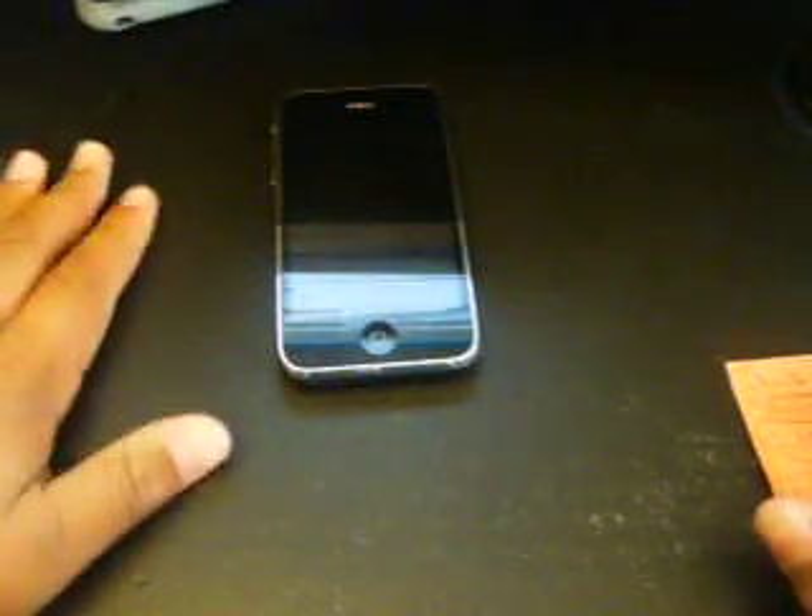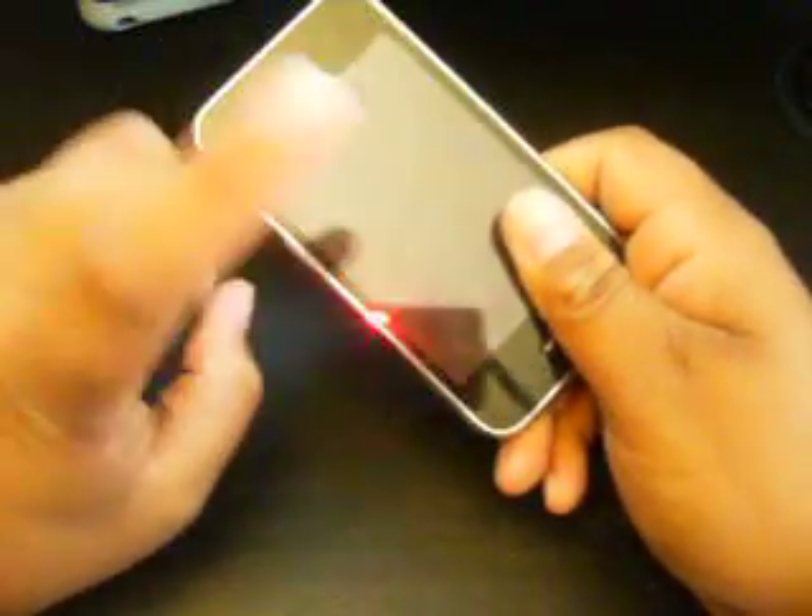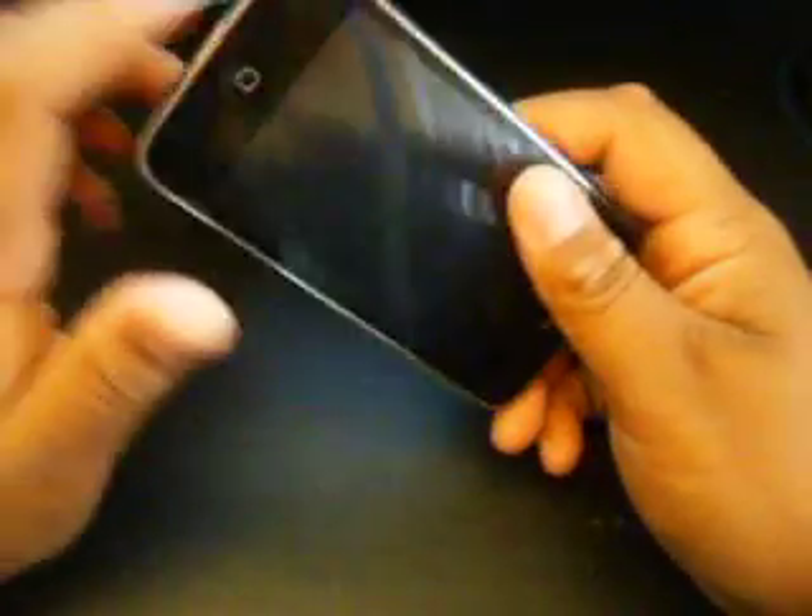Hey guys, how you doing? We'll look at the iPod out here today. Take apart directions for your iPhone 3G. Well, not really. We're not taking the whole thing apart, we're just showing you guys the easiest method to crack the iPhone 3G open.